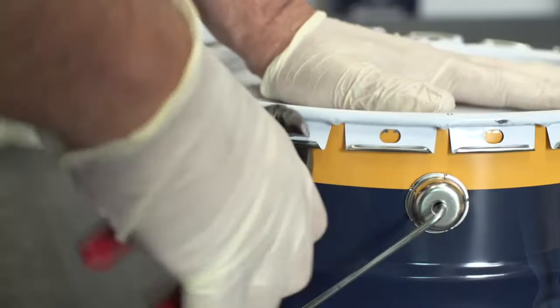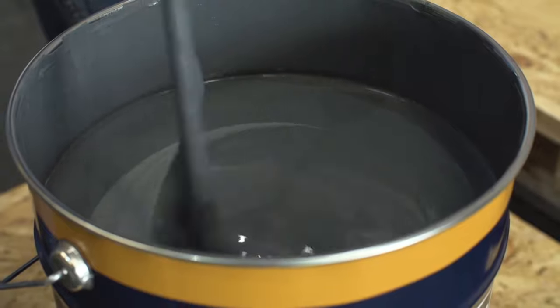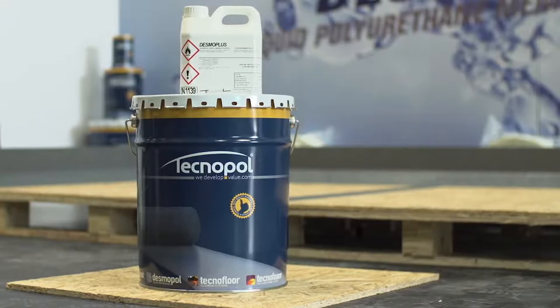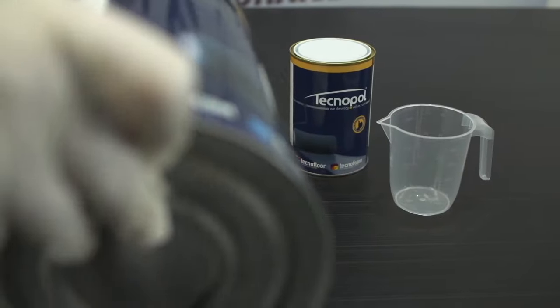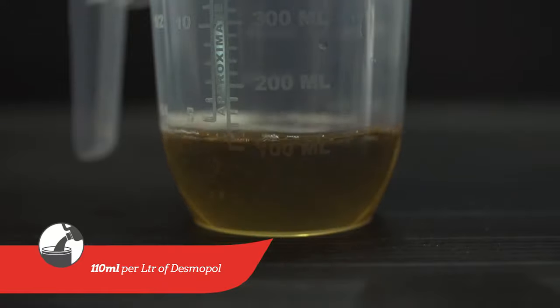First of all, open the Desmopol drum by pulling the tabs with a nipper and stir thoroughly before adding the accelerator. Desmoplus accelerator comes in pre-measured tins of 2 litres for the 25 kilogram Desmopol drums and 500 millilitres for the 6 kilogram tins. If you are not going to use the full tin, make sure you mix the correct ratio: 110 millilitres per litre of Desmopol.